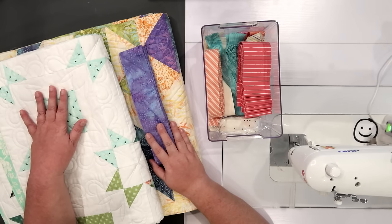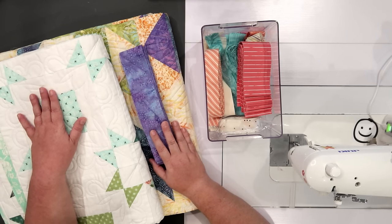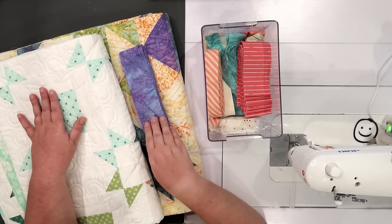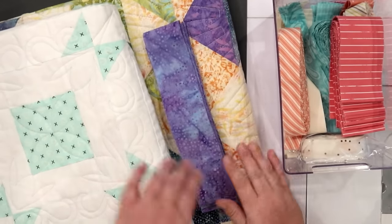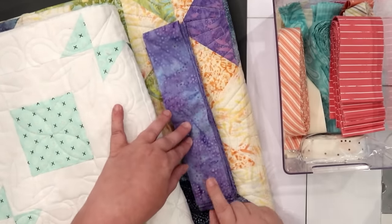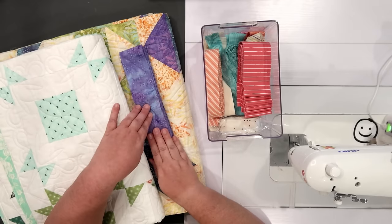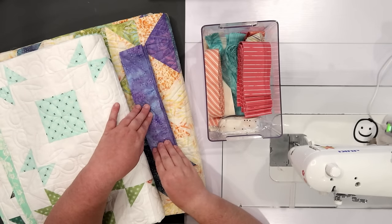Both of these quilts are back from the long-armer. They're beautifully quilted and squared up, and all I have to do is attach the binding for them to be complete. While I'm working on a quilt top, if I know what fabric is going to be used for the binding, I will at least cut my binding strips when I'm cutting the rest of the fabric, and I'll hold on to it with that quilt project's supplies. For the quilt down here, I already knew what my binding strips were going to be — this really beautiful bluish-purple batik.